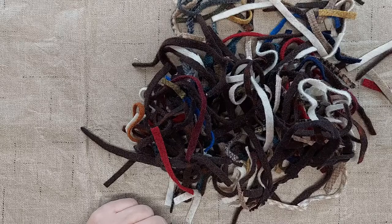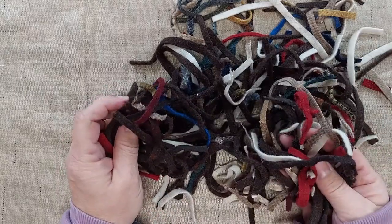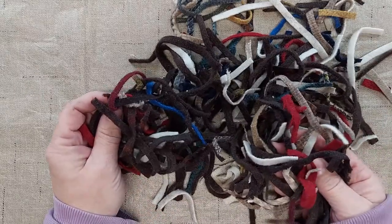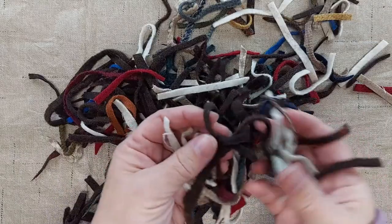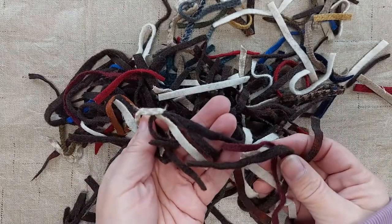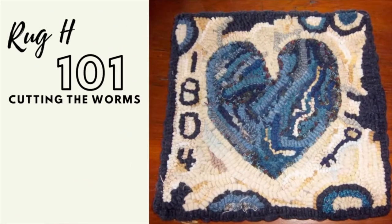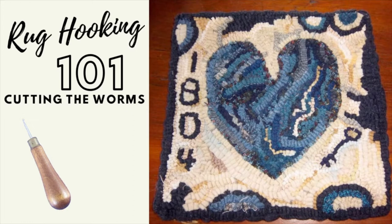Hi, I'm Amy from Doodle Dog Designs. Welcome to my channel. Rug hooking uses strips of felted wool in different colors to create a design or a picture. These strips of wool range in width and they are often referred to as worms. Today I wanted to talk to you about some rug hooking basics.